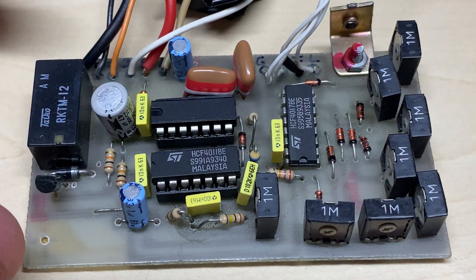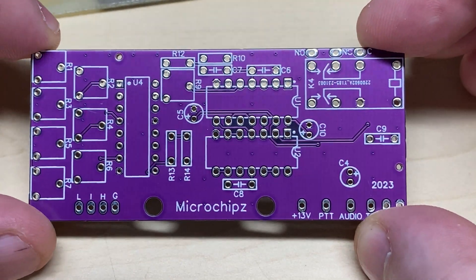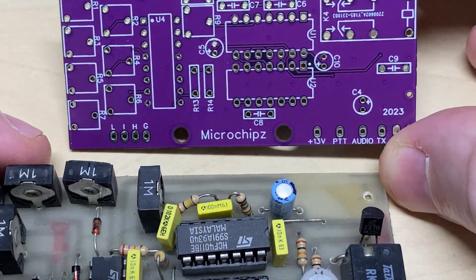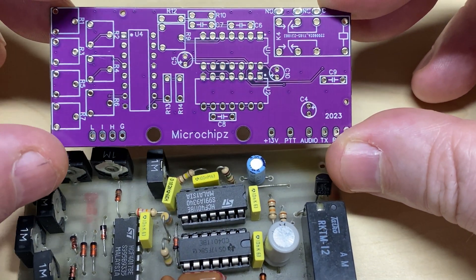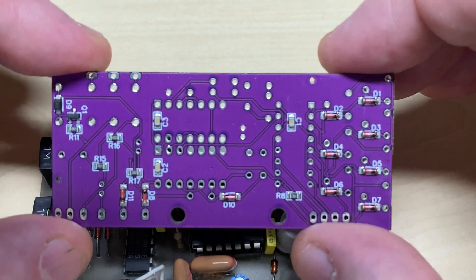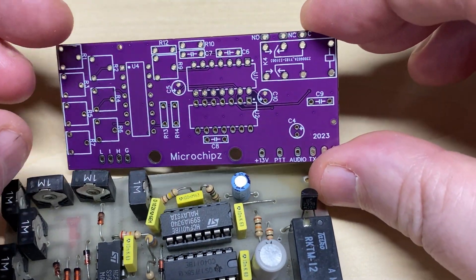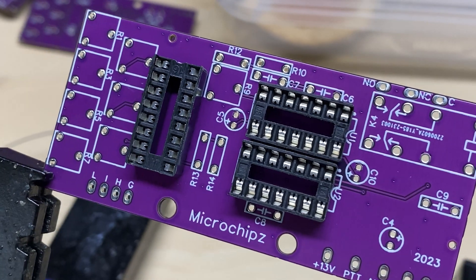I thought let's try and recreate it, see if I can make a version of it. So I painstakingly reverse engineered it, drew a schematic for it, and we made a board for it. I've left some of the unusual components as through hole, but any of the straightforward standard components I've put as surface mount because they were cheap enough to get made with the board.